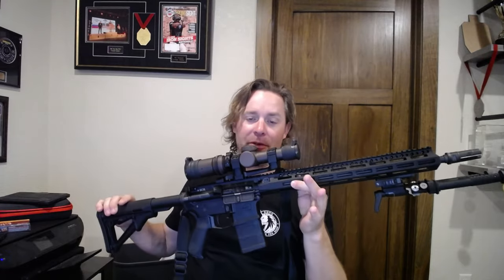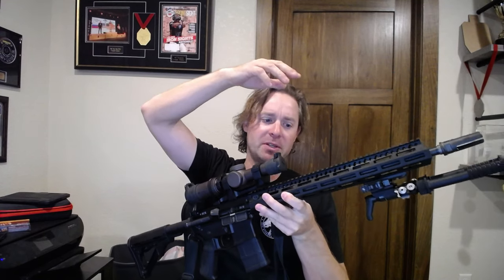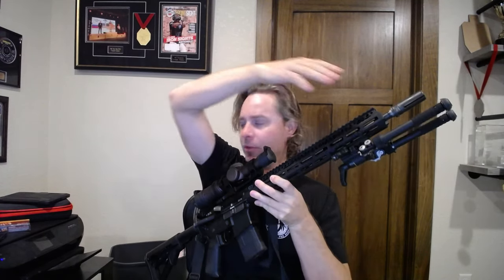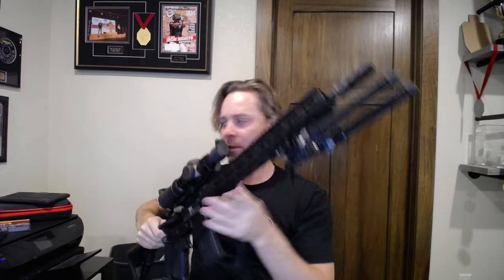There's really nothing else remarkable about this rifle. It's the cold hammer forged barrel from BCM, 16 inches with a three-prong so it can take a suppressor, and then the quick detach Atlas bipod in case I need that. That's pretty much it.